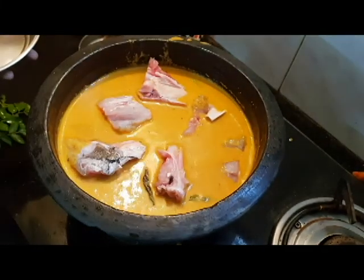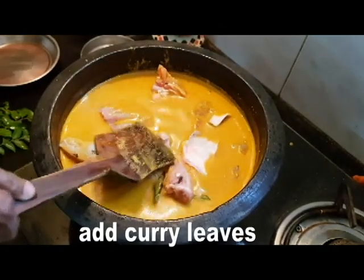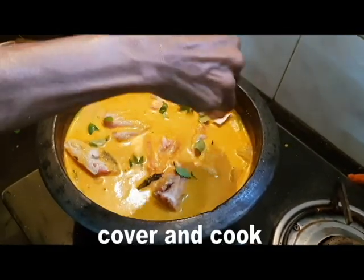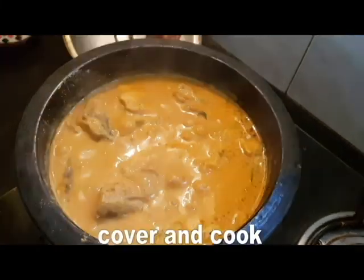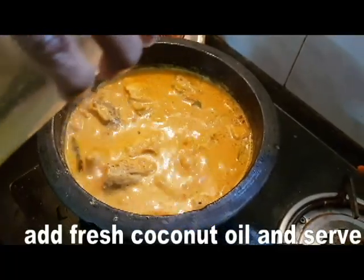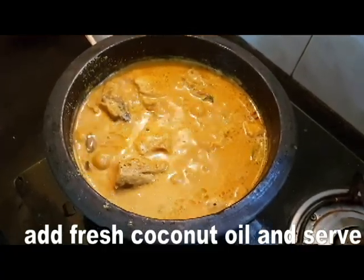We are going to add two types of noodles — first, we are going to add 3 noodles. Let's put the curry in 1 tablespoon. Let's try the curry in a tasty variety.